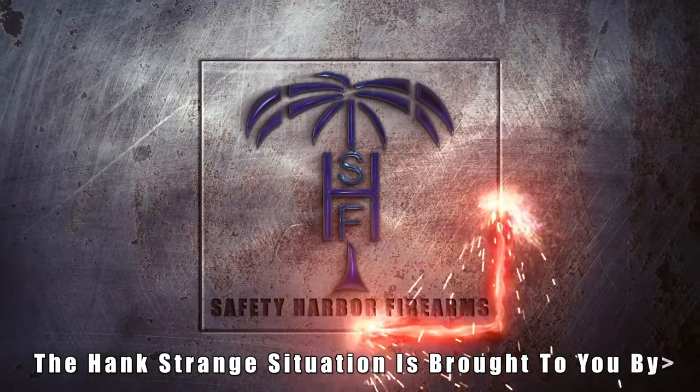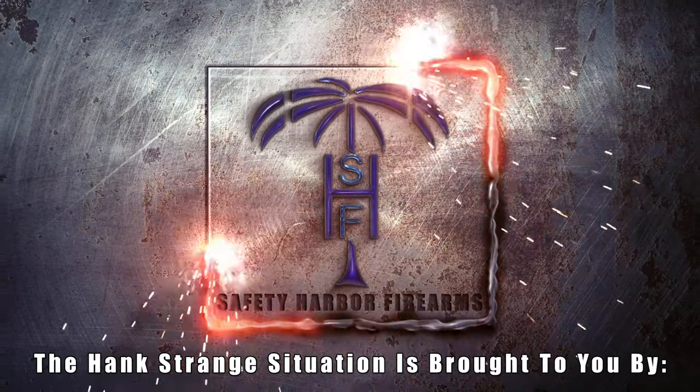Welcome back to the Hank Strange Situation, Lifestyles of the Locked and Loaded.